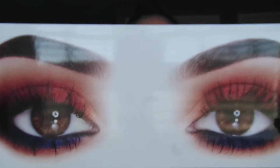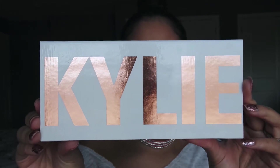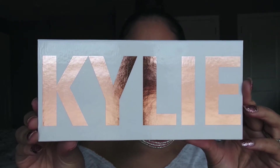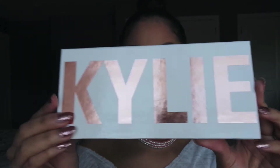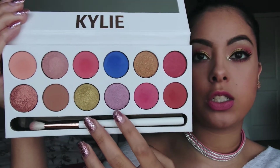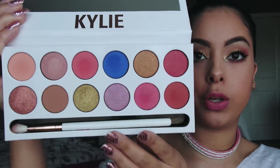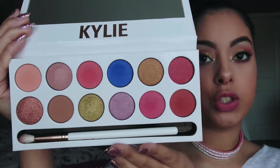The packaging is so gorgeous. I usually throw away eyeshadow boxes, but this one's so pretty that I'm going to keep it. This is what the palette looks like — it just says Kylie in this rose gold peachy shade. And when you open it up, you've got all these nice peachy shades, then pops of colors: purple, olive green, and royal blue. It's gorgeous.